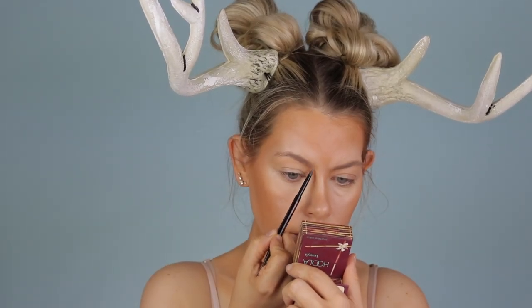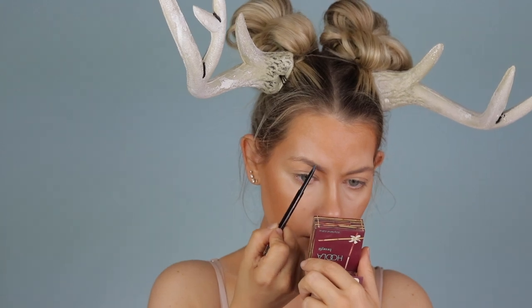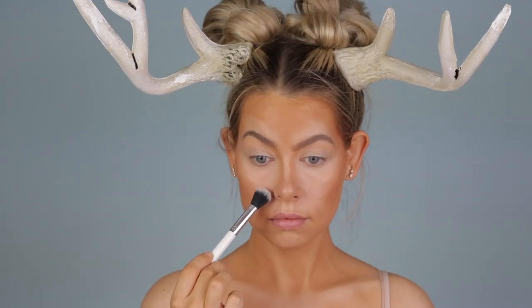For eyebrows, I'm just doing my brows like I would normally — do whatever you're comfortable with here, we're just going for a pretty look. Then we're throwing it back to the NYX Jumbo Pencil in Milk and putting that all over the lid as a base. Then we're going to set that and all of the concealer highlights with a white shadow — I'm using Glucose from the Blood Sugar palette, but use whatever you have.